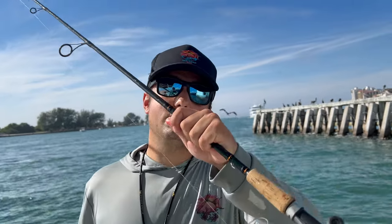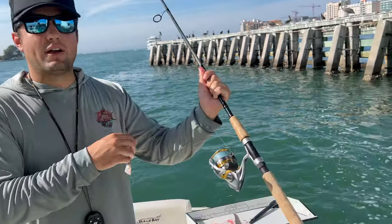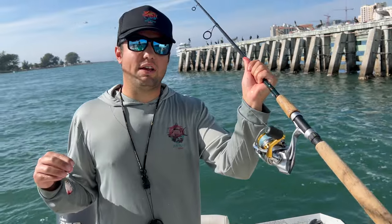Alright guys, we're going to be mangrove snapper fishing today, and here's what we're using. Shimano Sedona 2500, 30-pound braid, calico jack rod — it's getting the job done, it's rated 7-18 pound.